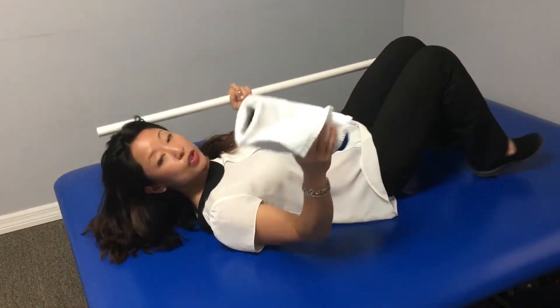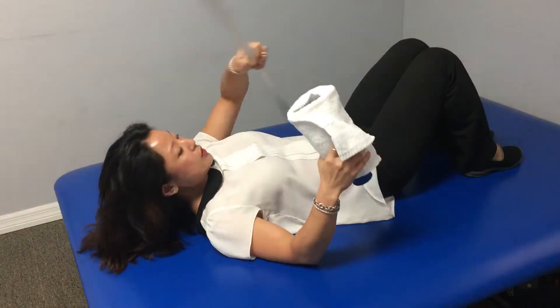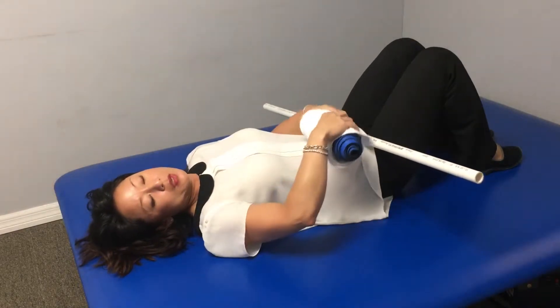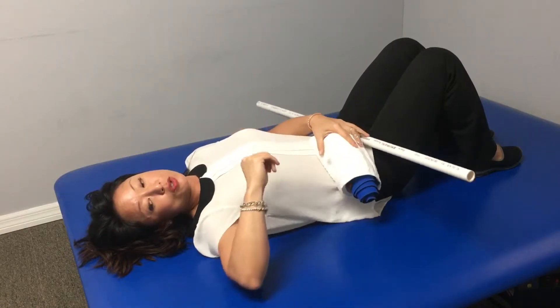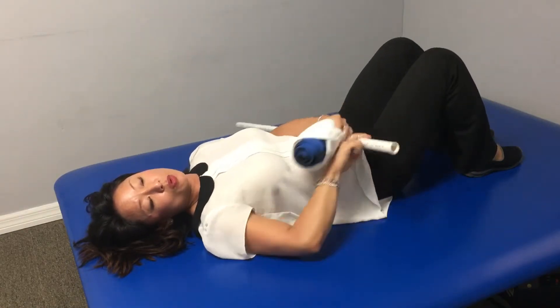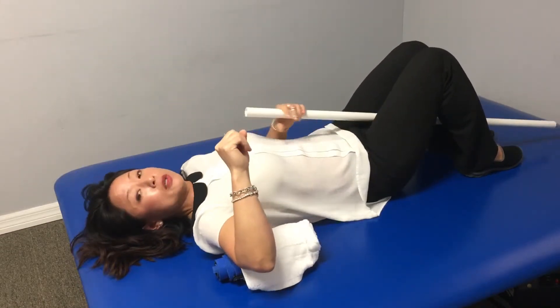To stretch external rotation of your shoulder, you're going to need a golf club, an umbrella, or a stick, and a towel roll. Your elbow is going to be next to your shoulder, straight out and bent at 90 degrees. The towel roll is going to be between your elbow and shoulder.